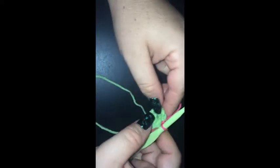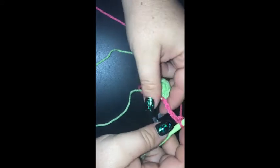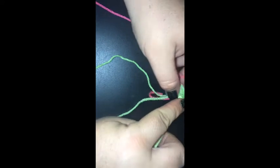Alright I'm back. I've joined my second color in with a slip stitch into any single crochet — that's perfectly fine. I'm going to chain five: one, two, three, four, five. I am going to single crochet into the same stitch. I've got a nice little loop happening there.